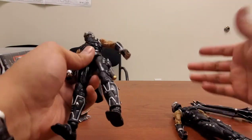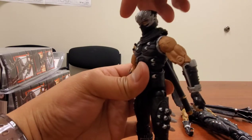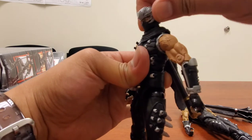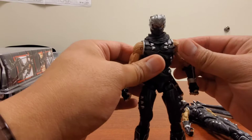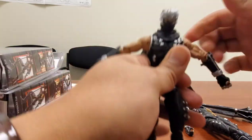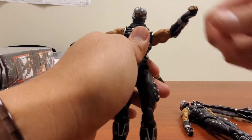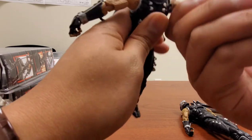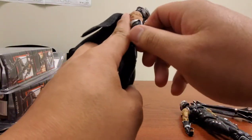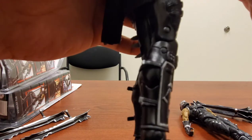As far as articulation, they're pretty much the same — I'll demonstrate with the official one. It can look up and down with neck articulation. The shoulder can T-pose about this much and you've got 360-degree rotation. There are biceps swivels and a double bend at the elbow, so again with NECA you just have to be very careful.